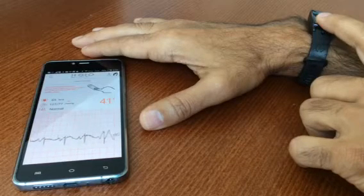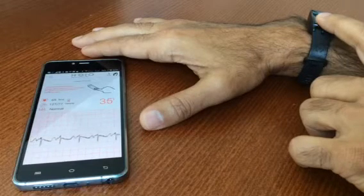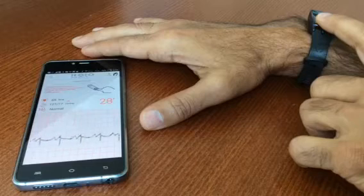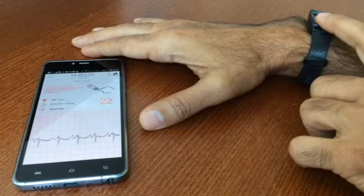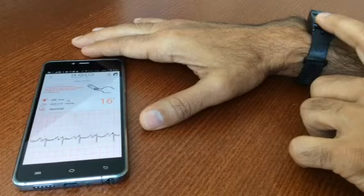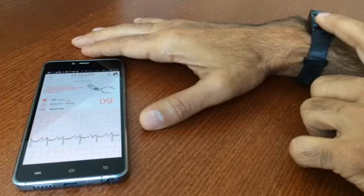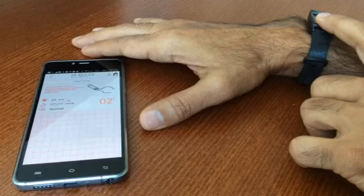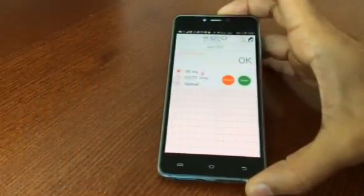As you can see the heart rate was calculated. Blood pressure is already obtained and now we're completing the ECG analysis. Complete. There you go.